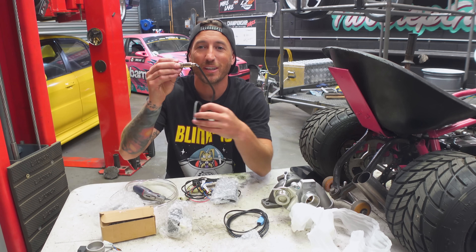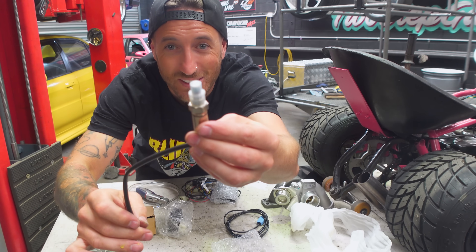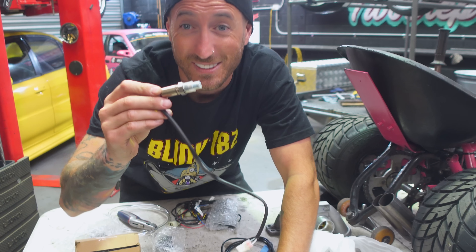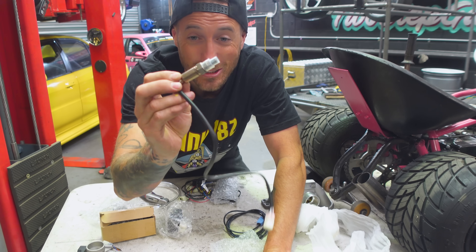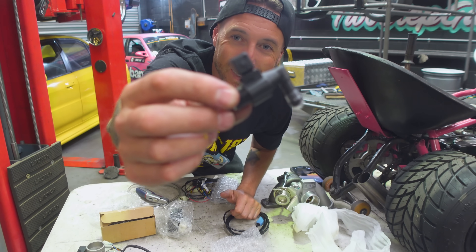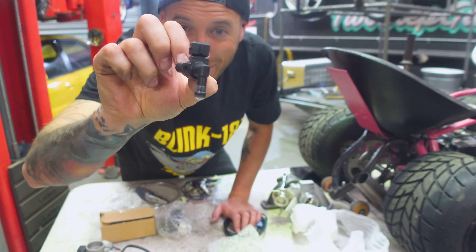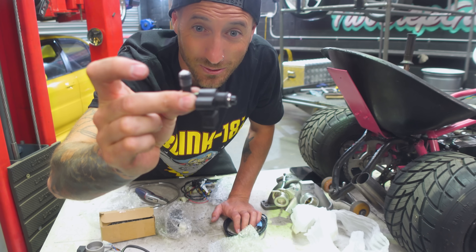Next up in the kit we have an O2 sensor. This goes into our exhaust and allows us to read the air-fuel ratio so that we can properly tune the motor with boost. It's mind-blowing that you can get these so small for such a small motor. Next up we have this tiny fuel injector — I don't know how many cc's it is but it looks like a nice piece of kit and it goes into our throttle body.